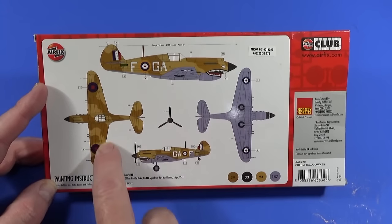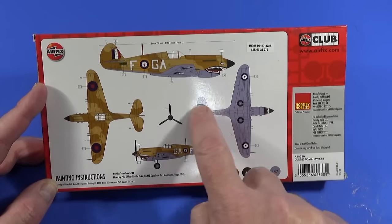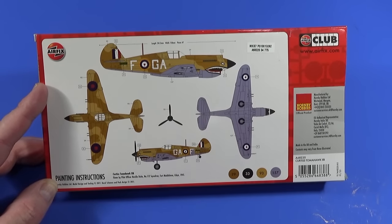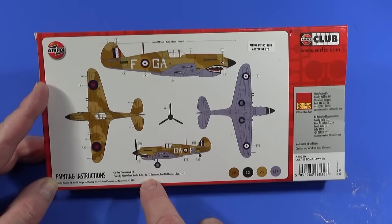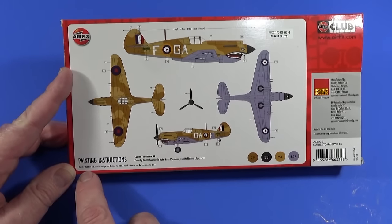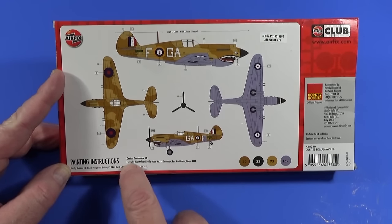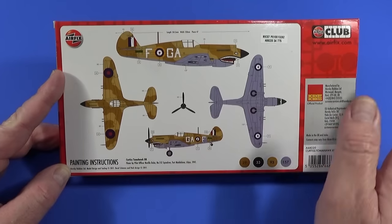On the back of the box are the painting instructions and decal placements. You can see the two-tone camouflage with dark earth and pale stone on top, azure blue on the sides and underside, and where the shark's mouth and eyes go — quite traditional for the Tomahawk. This was the aircraft flown by Pilot Officer Neville Duke during his service in No. 112 Squadron RAF, based at Fort Madeleine in Libya in 1941. The model and tooling were made in 2011, and this was the original scheme when the kit was first released.